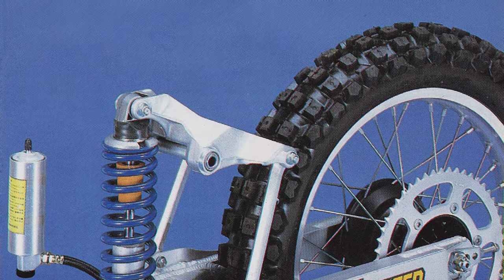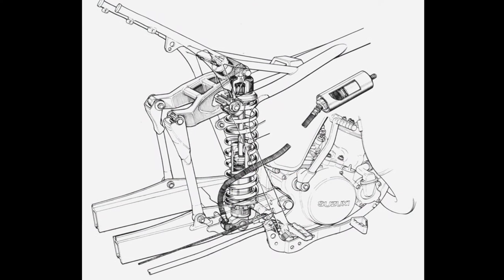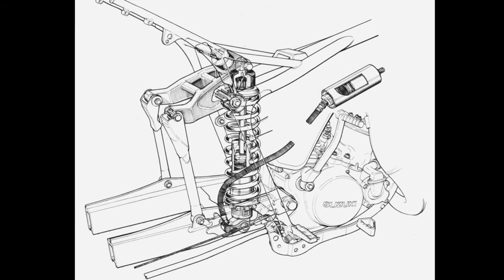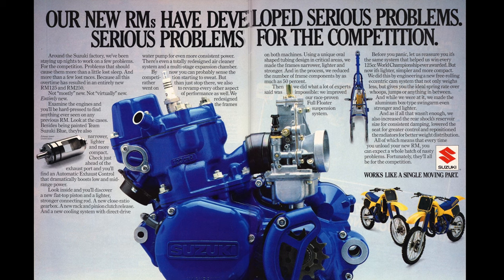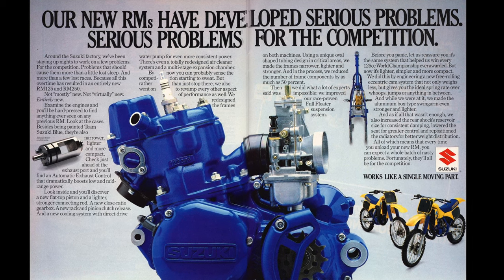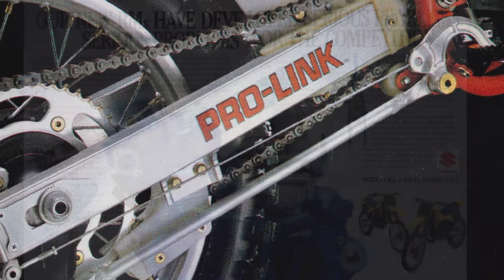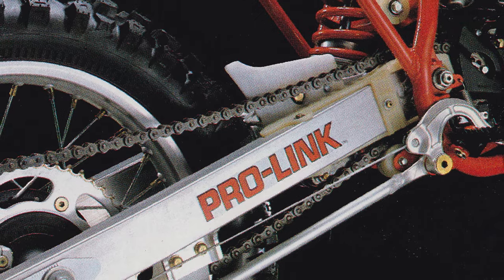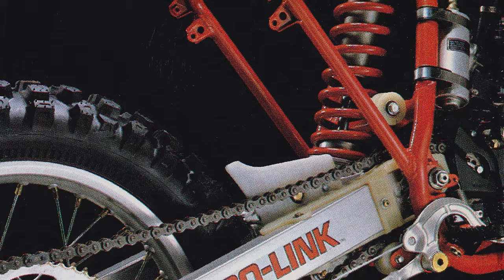Due to its large size, high center of gravity, and complicated construction, the original full-floater would most likely have been displaced eventually, but in 1985 it was still the best performing rear suspension in motocross. With the future of the original floater in doubt, it was decided that the all-new 1986 RMs would feature a complete redesign of the iconic rear suspension system. By the mid-80s, most manufacturers had conceded that Honda's original bottom-link design offered the best combination of packaging and performance in a linkage rear suspension.